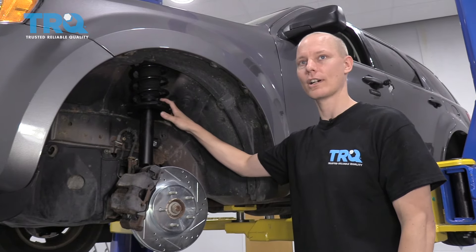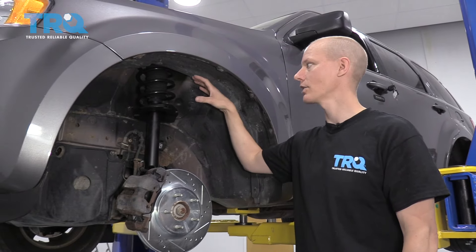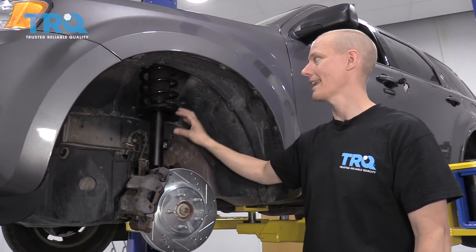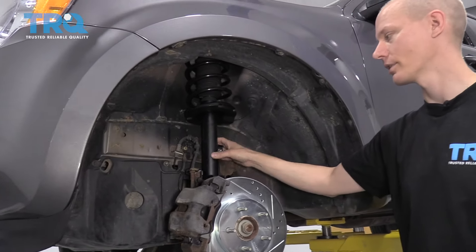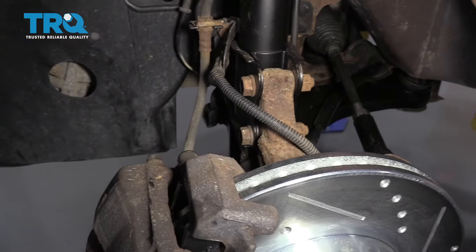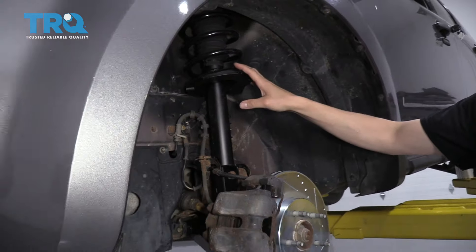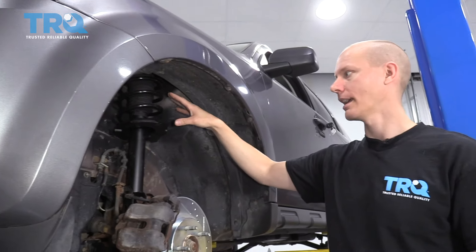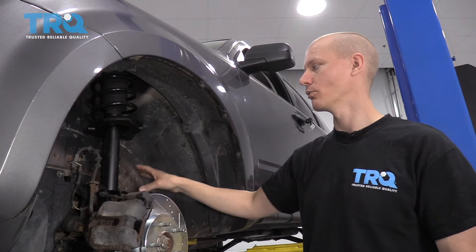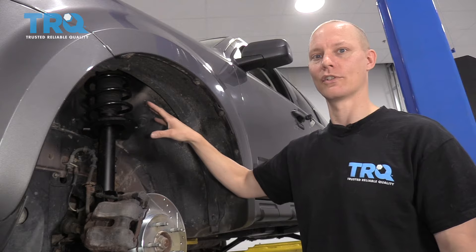This is pretty typical on a front-wheel drive car or newer unibody trucks — it's called a McPherson strut style setup. A McPherson strut has a coil on the top, the shock is built into it, and it also connects to the steering knuckle. So the whole strut turns with the steering, and when these things wear out they tend to make noise, sag, and you'll end up with a bouncy ride. To replace these, you need to remove a whole bunch of other parts.